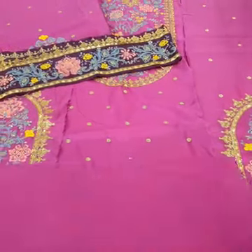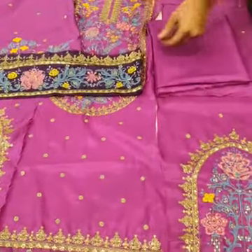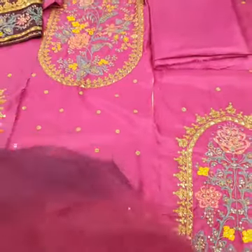Phir aayein is ki back side pe — back side is ki plain hai, one yard se upar ki back side.